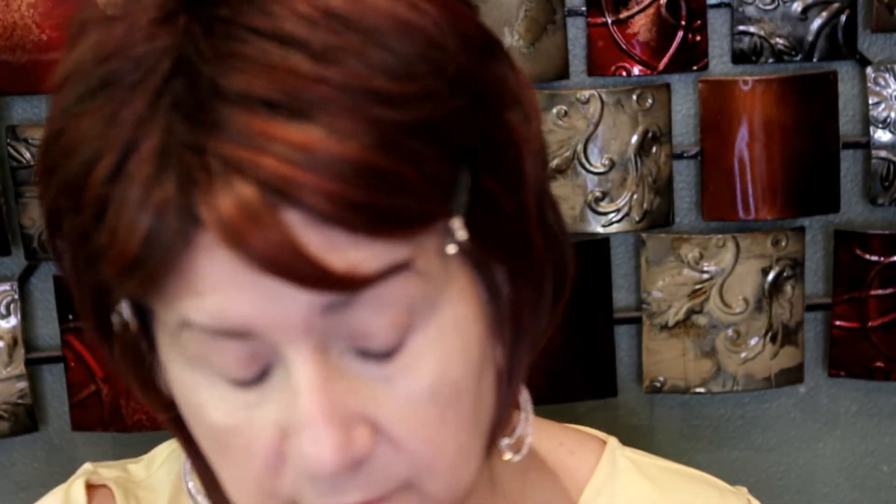For powder under my eyes, I'm going to use my Pat McGrath - my favorite under eye powder. I really, truly love it. It's a little pricey, but it lasts a long time unless you break it.